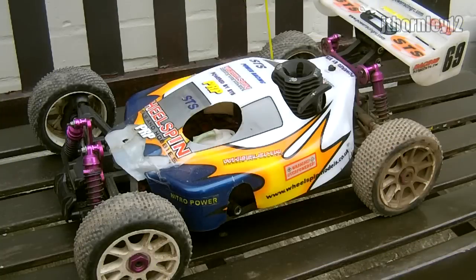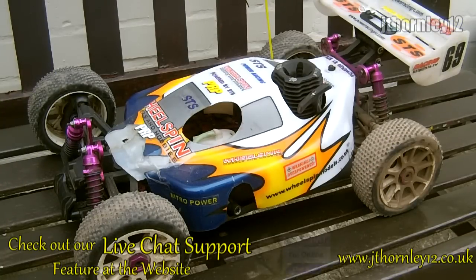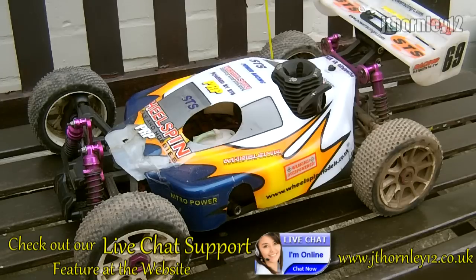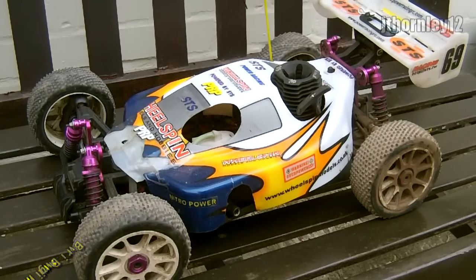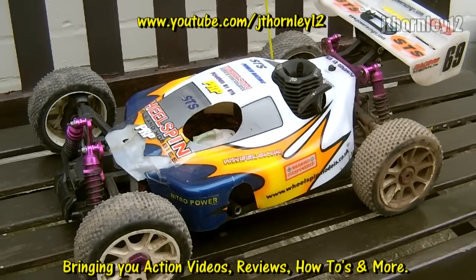Hi, it's Jaythony12, and in this video you will learn how to add after-run oil to your nitro engine after you have finished bashing or using it. Adding after-run oil is actually essential for the life of your engine, as it will prevent the engine from seizing up over long storage periods and generally allows your engine to last longer. So let's get to it.